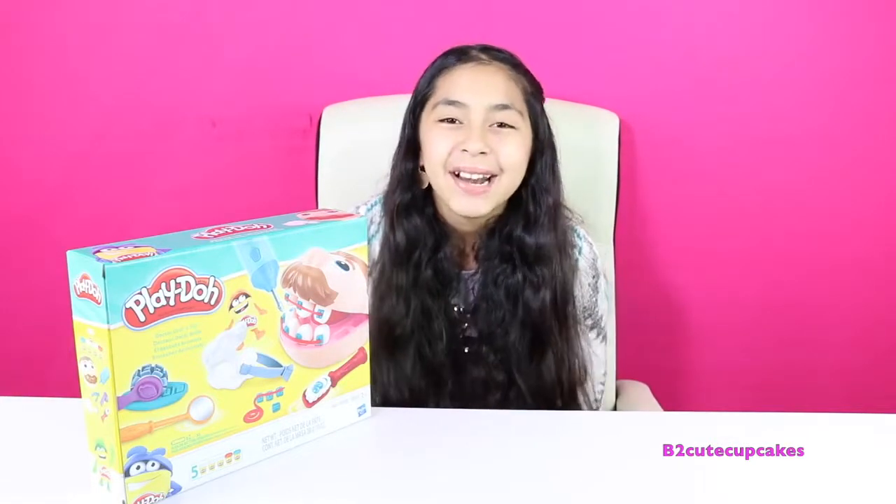Hey Cupcakes, it's Bea! Welcome to another episode of Tuesday Play-Doh. Today I have this Dr. Drillafil — I did one of these a long time ago, so make sure to go check it out. This one's a brand new one, so let's get started.